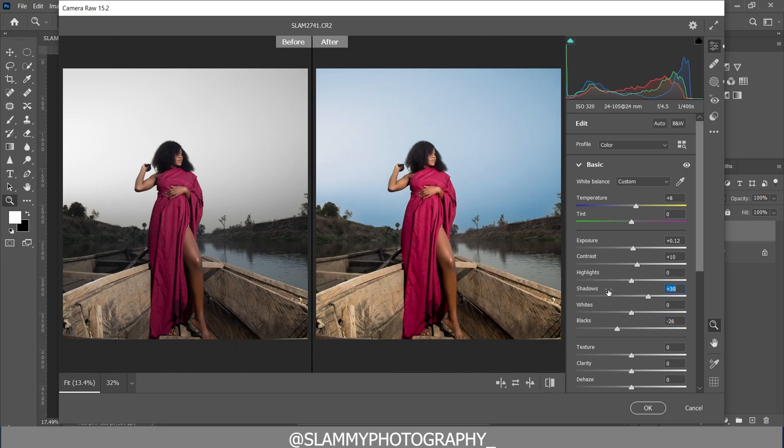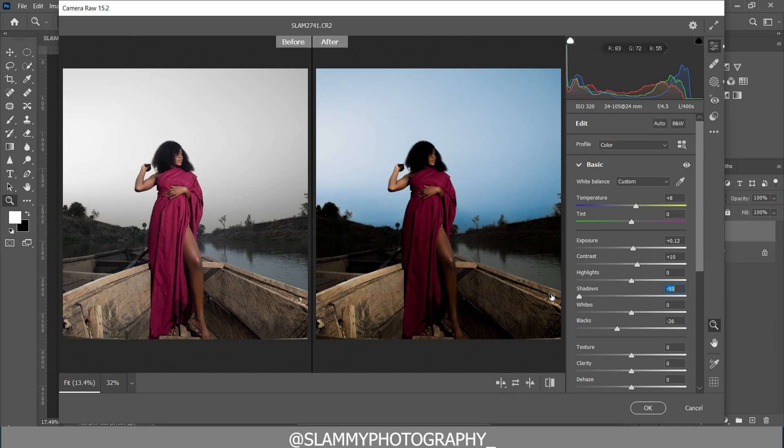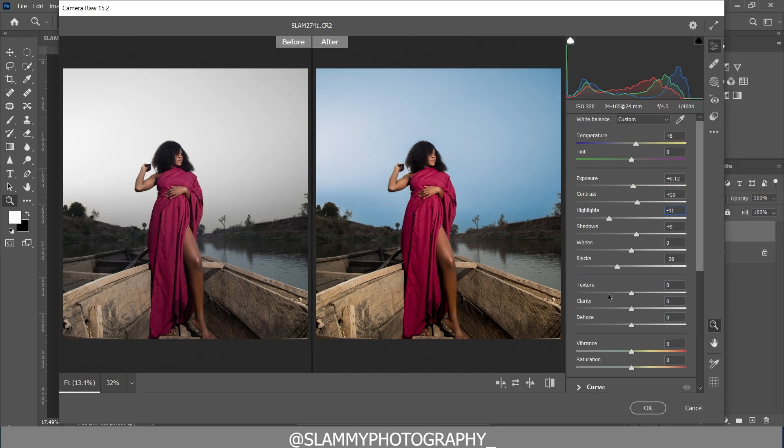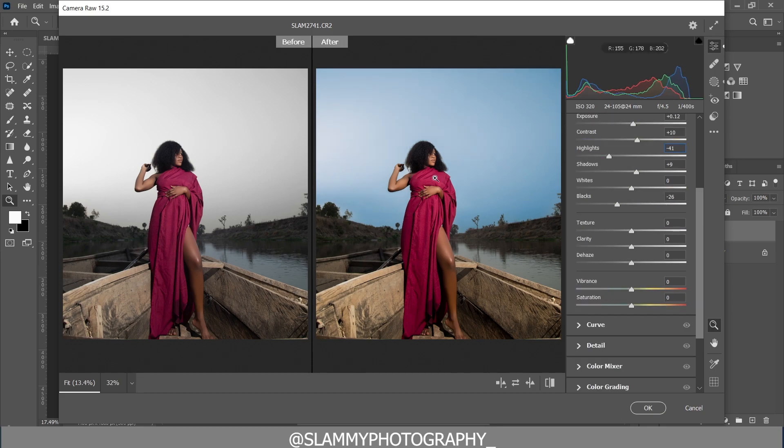Bring up details in the shadow by increasing the shadow slider. Adjust the exposure of the shadow — increase it a little bit. Now bring in more details into the highlights by reducing the highlights slider.